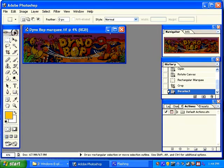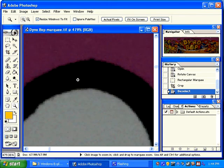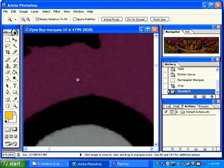Once the resolution is set, the image is cropped and rotated, the next step is to do a level adjustment. I'm going to zoom in again. You can see that the whites aren't really white. And if we zoom in on the blacks, sometimes you can tell that they're not truly black.